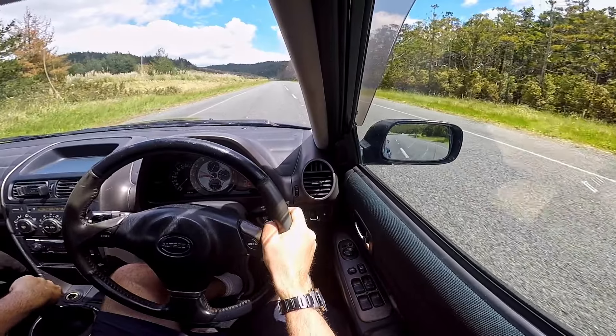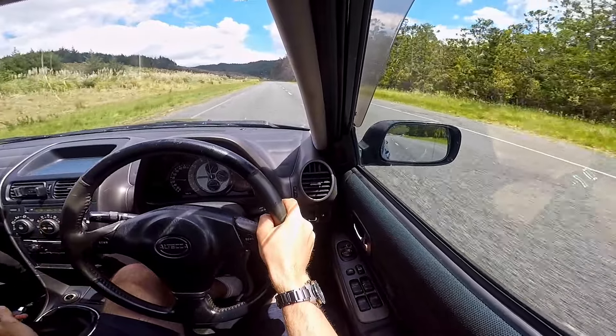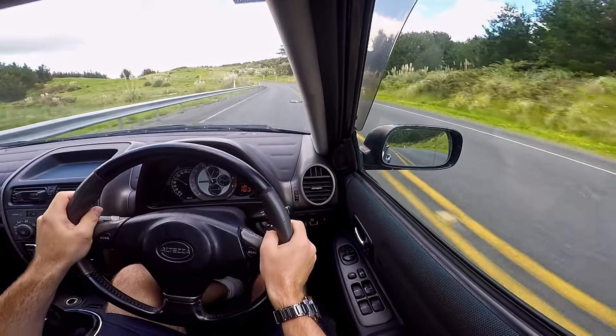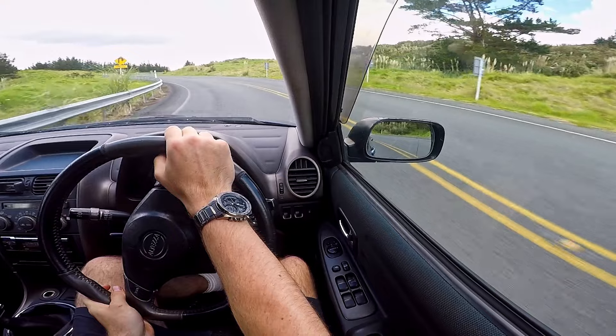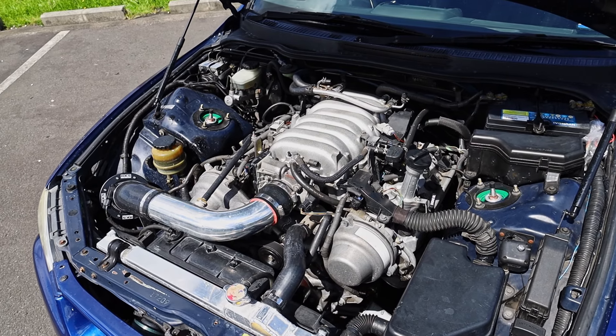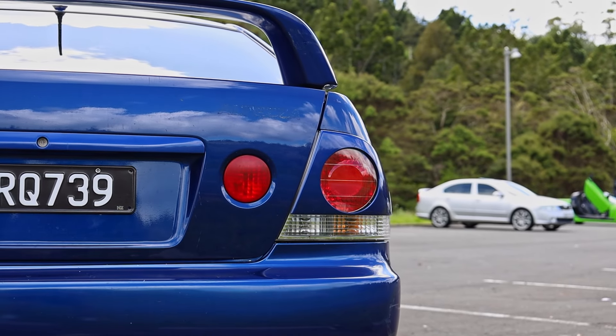Driving the Toyota Altezza with a V8 — aka the first-generation Lexus ISF. Wow, it's fast, like really quick. The steering is a little light and a touch vague, but it just goes and goes. The limited-slip diff means it puts down power beautifully, and I love the sound of a Lexus V8. It really is just like a manual ISF — it feels sporty and like it'll be really quick on track.